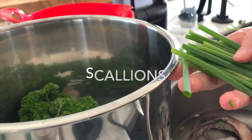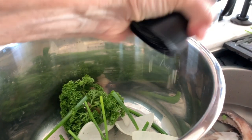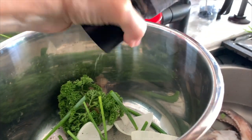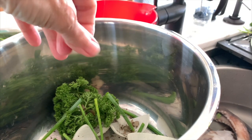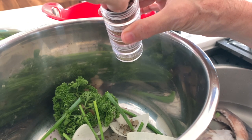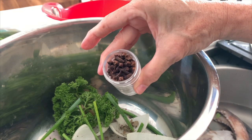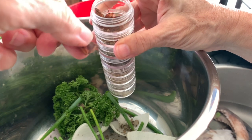Hi! The first thing we're gonna do is place all our seasonings in the Instapot, because we want it to absorb all these delicious flavors. So we add onions, garlic, scallions, and some parsley. Pinch of pepper, no salt — I'll tell you later why. And then some spices.